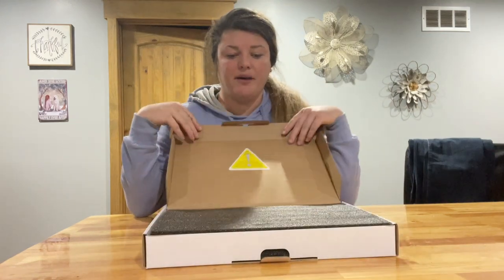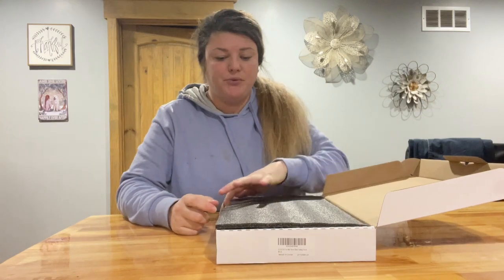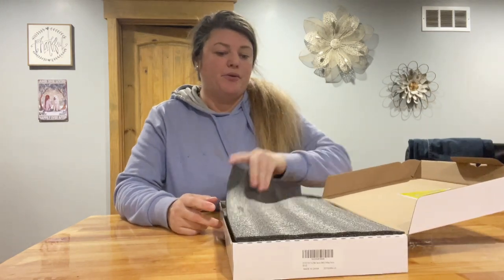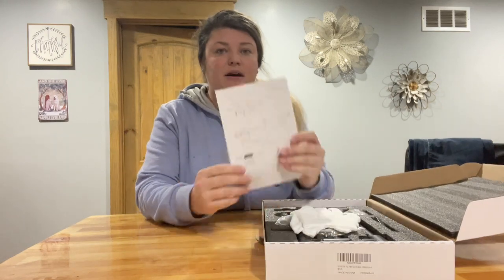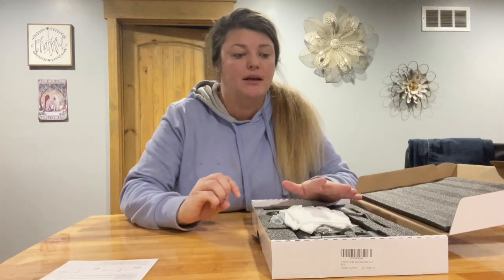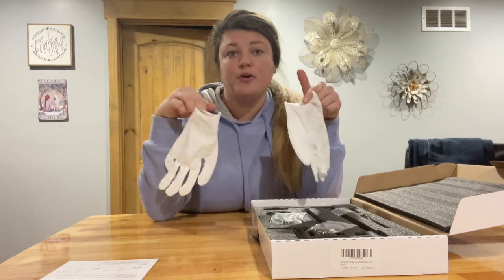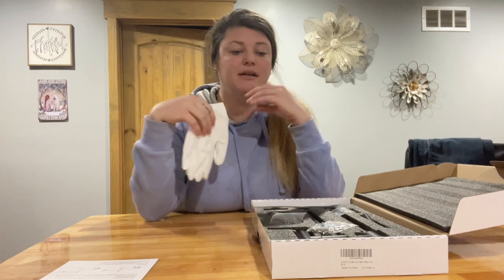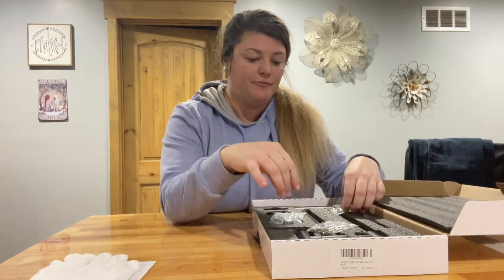Hey guys, so I just got this pot filler in the mail today. It's very nicely wrapped, which is cool, so you don't have to worry about it getting messed up in shipping. It did come with an instruction manual that can guide you — tells you all the tools that you need and how to basically work your faucet in case you have questions. There are also some nice gloves that come with it so you can install your faucet and be handprint-free.